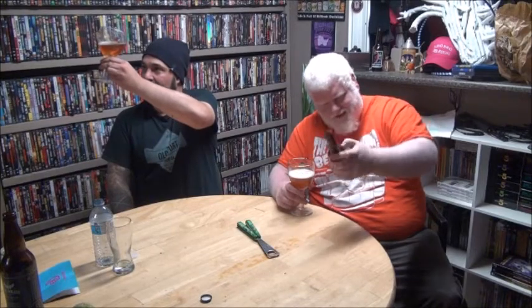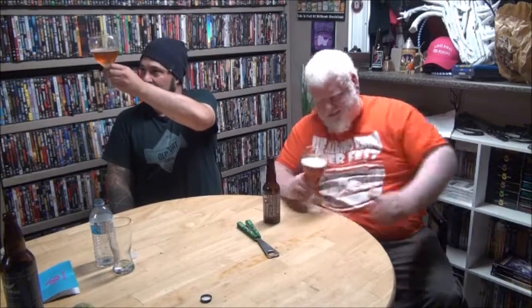Especially since neither of us use IPAs as our favorite beer. That's a really nice color. I didn't think it was as clear as it was — it's clear but still hazy at the same time, a little bit hazy. A little off-white head. It's nice. What color is that? That's almost like an orange. It's very orange.